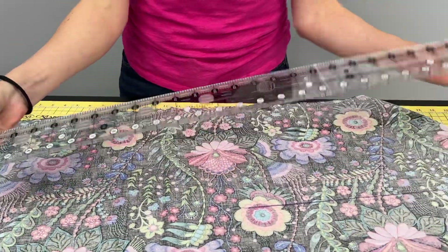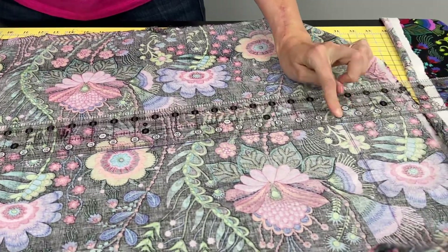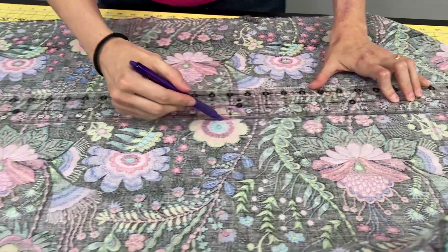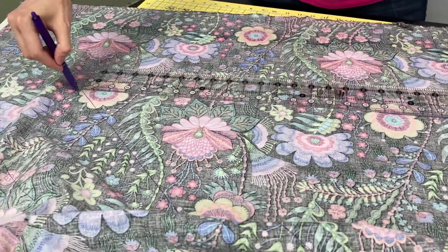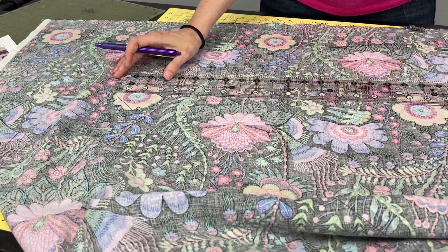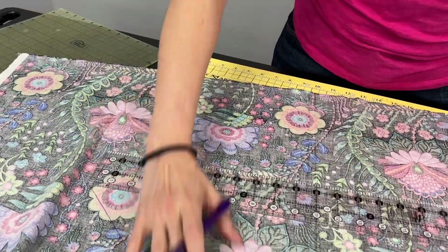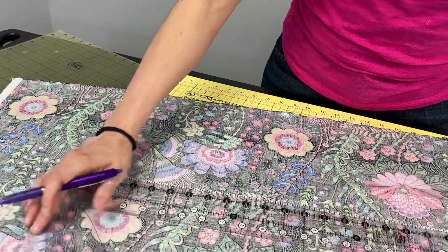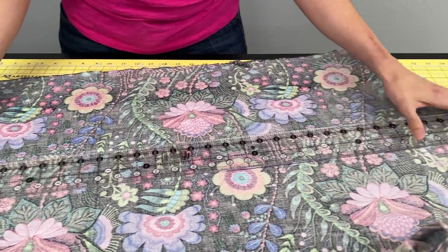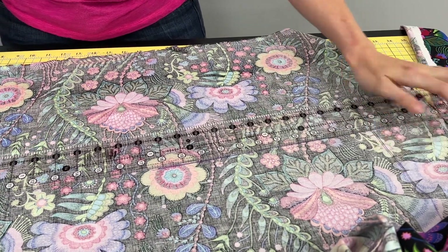I'm going to use my really long ruler and line up 29 inches right on that corner I drew up here. I'm going to make sure I'm following my line all the way down. I want to make sure I'm straight — relatively speaking, straight on the print of the fabric — because fabric shifts a little bit as we're going and as it gets pulled. So I want to make sure I'm going fairly straight on the pattern as well as in relation to where my lines were.